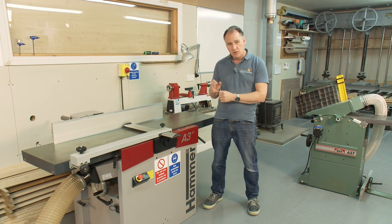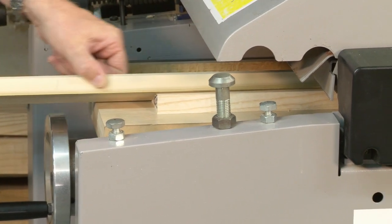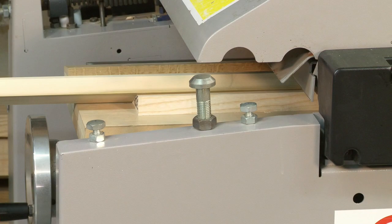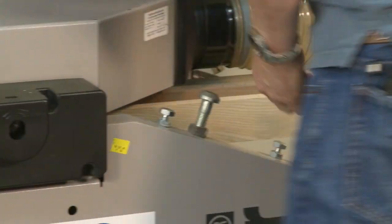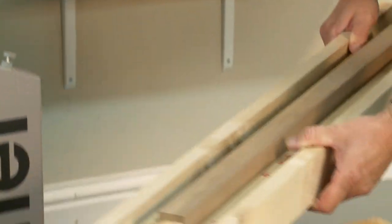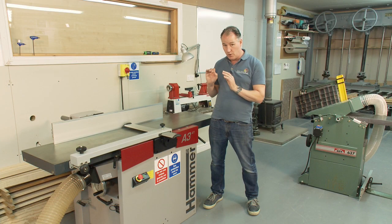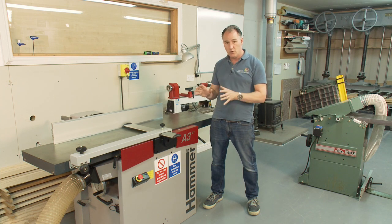With a thicknesser you can save a huge amount of time by taking out the bulk of that timber, which is really hard to sweat by hand. We can also use them with a variety of jigs, so it's not just producing stuff to a set thickness but also producing tapers and angle work. And when this machine is set up and working sweetly, it is a joy to use.